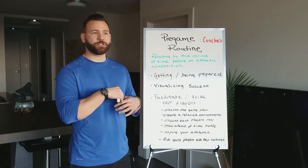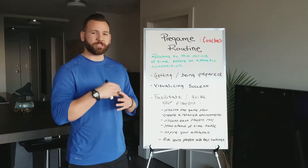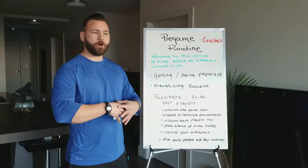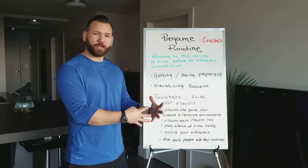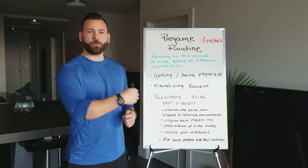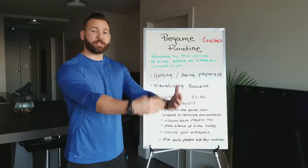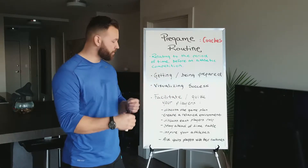Visualizing success is something I do early on in the week, especially if I know the team — visualizing how I want to see the game go down, how quickly I want the first couple of innings to go, whether I want to see my pitcher go late into the game. When you can visualize this, you can start conveying that to your athletes, and they start to see the picture you've painted for yourself.